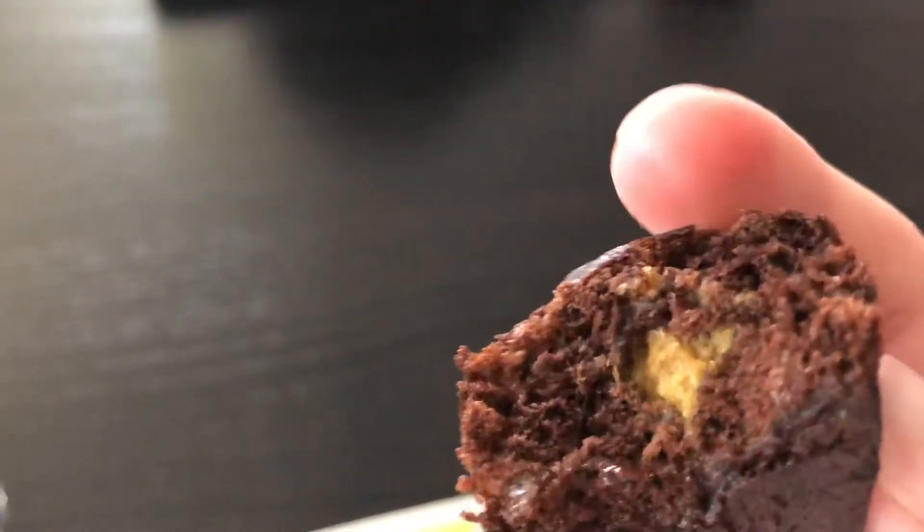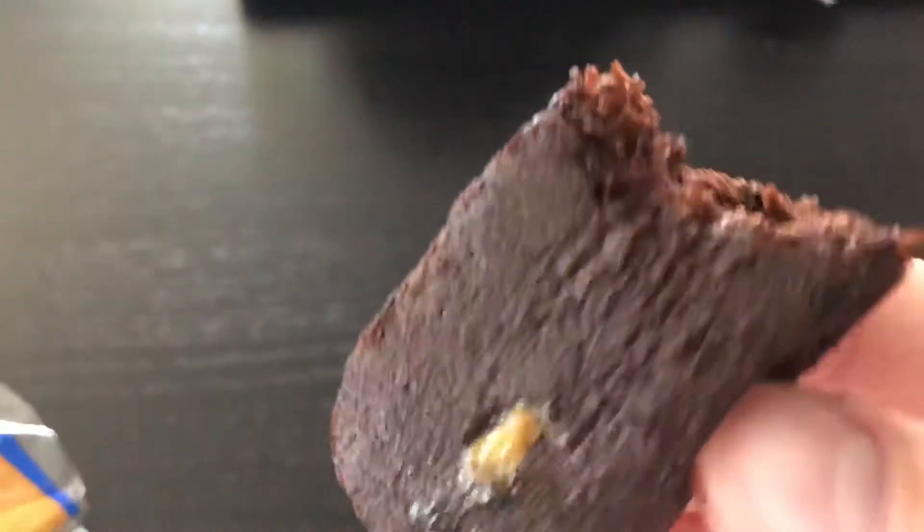Can you see the peanut butter right there? 7 out of 10. The peanut butter goes really well. I'm not a big fan of how nutty it is, but people who like nutty flavors, it's good. So overall, I mostly recommend it.